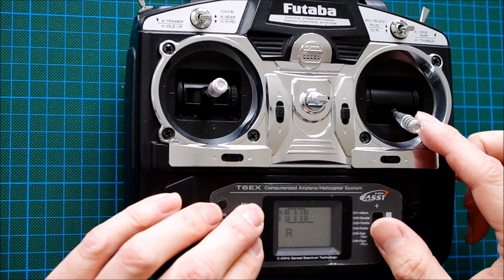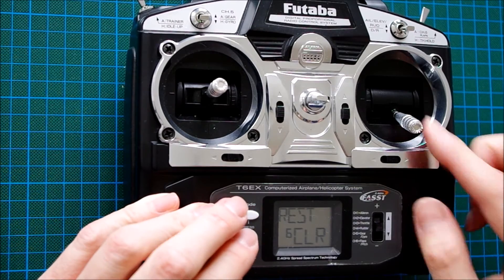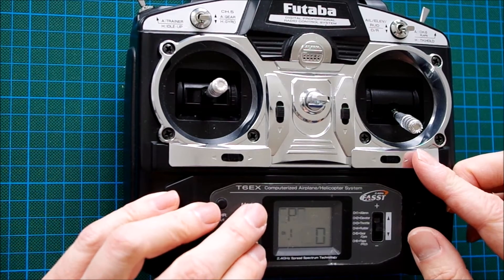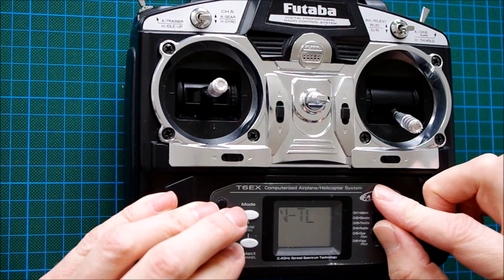Create a new model storage — let's say model 6. Reset the whole memory. Now it's done. Go to the V-tail mix and activate it.